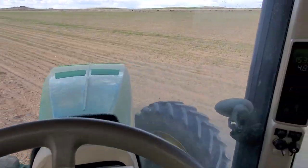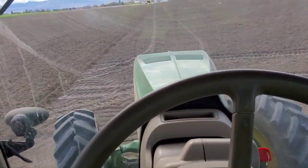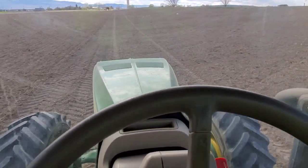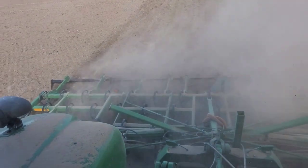So after we chisel plow and disc and make everything real smooth, they come through and fertilize, and then we just go over that again and get all this fertilizer tilled in.